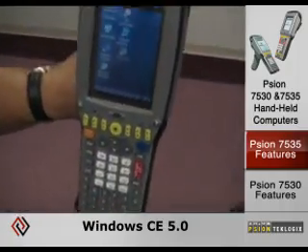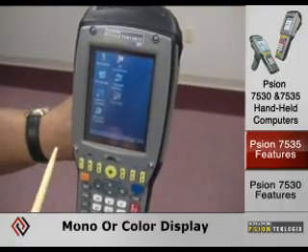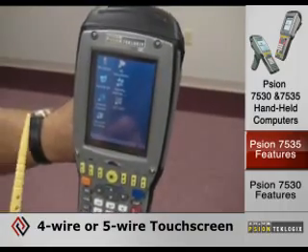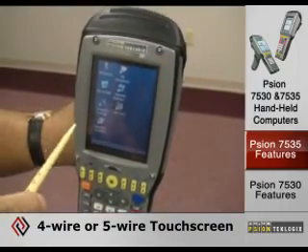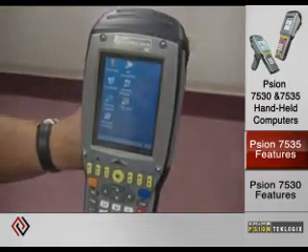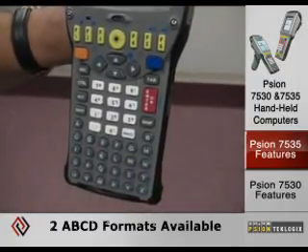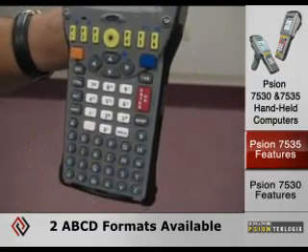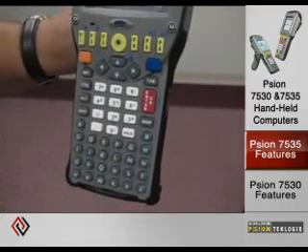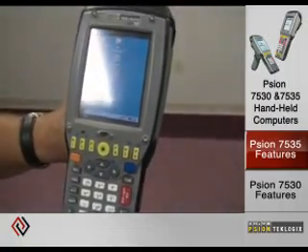The device runs Windows CE 5.0. It comes with an optional mono or color display, along with optional 4-wire or 5-wire touch, with 5-wire being the more rugged touch choice. The keyboards come in two flavors: a full alphanumeric with 6 single-press function keys, and a 36-key big button with 10 single-press functions.